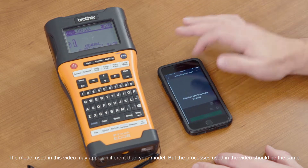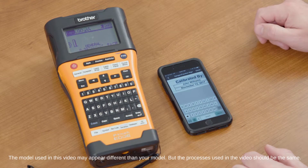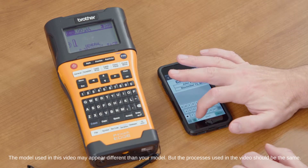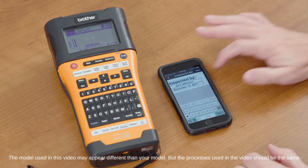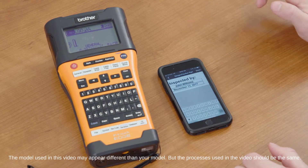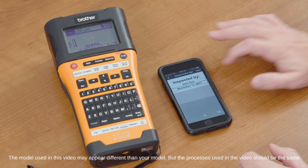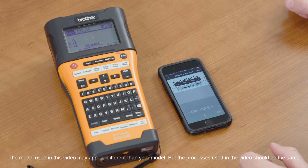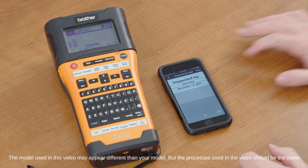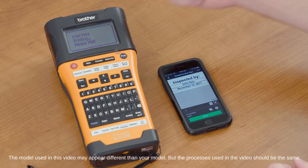These are all editable. Once we open it up, we can do a couple of different things. I've changed that to a calibration label — we'll go ahead and change it to an inspection label by selecting the talk-to-text feature. We'll put a name in here by tapping that information and using the talk-to-text feature again: John Doe. We can go ahead and change the date — November 15, 2017. Then we hit Done. Now our label's created. We can go ahead and print that label directly from our mobile device to our PTE 550W.